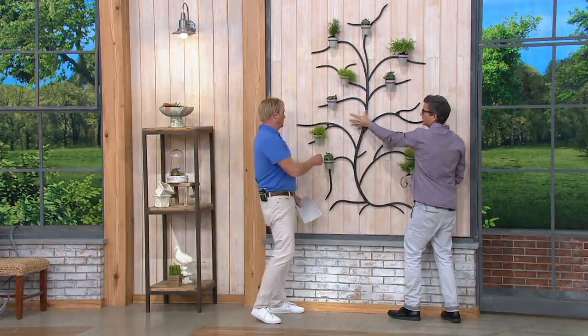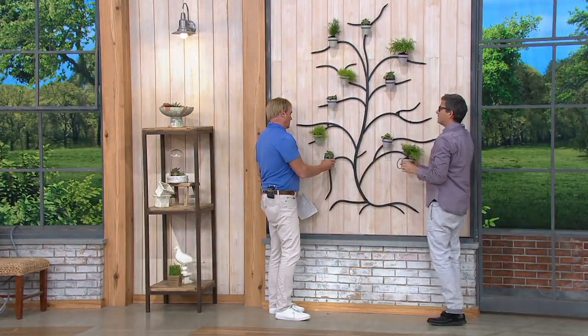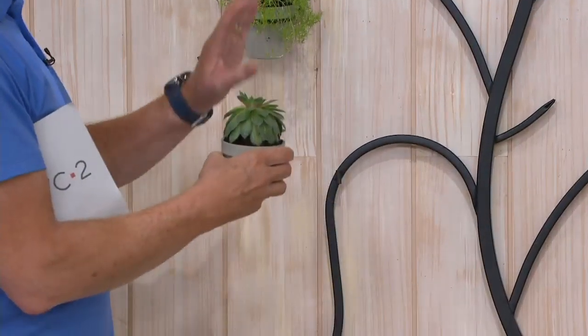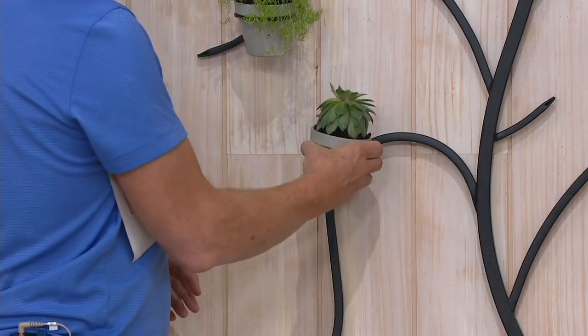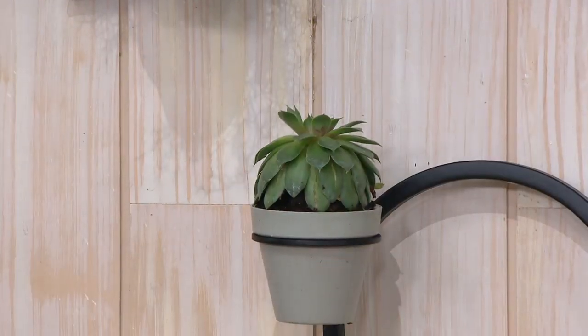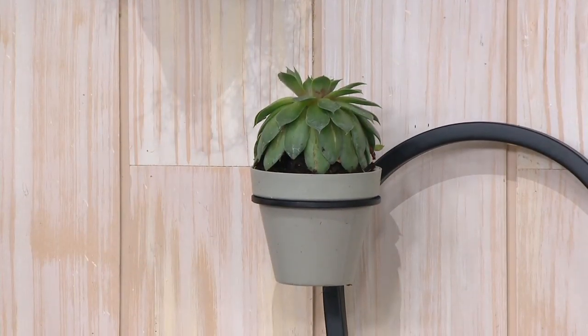Maybe this plant is growing this way by nature. This piece comes out — this part is stationary, but you can put the pot where you want to. You can always reposition the pot. And this is easy to change as well. It's a little messy if you choose to do this indoors, but you can take it wherever you want to change your potting.